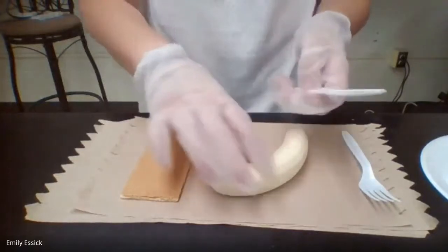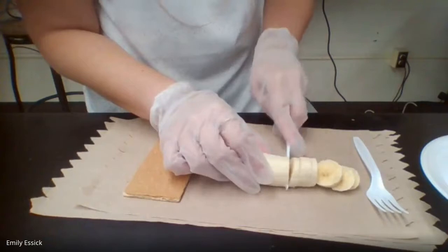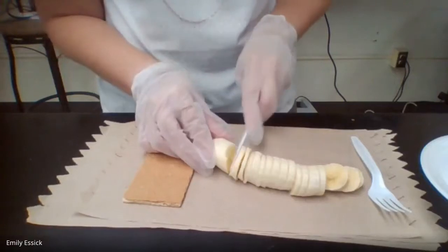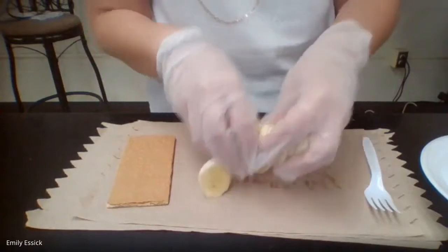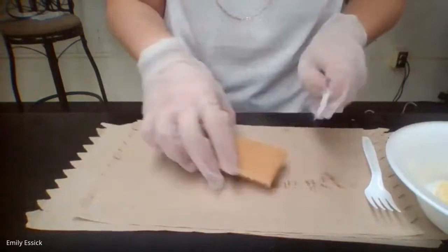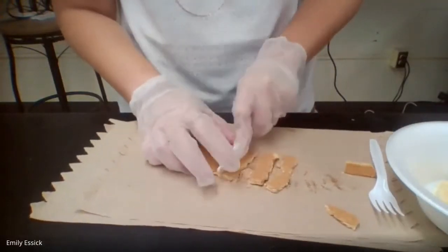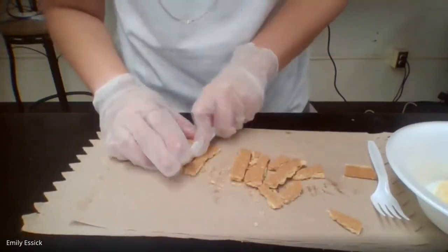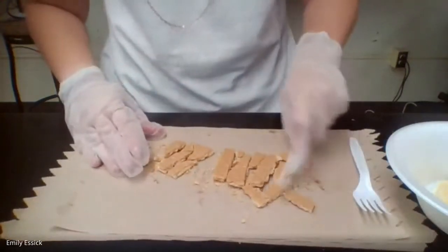First, incisors come in and break up food into bite-sized pieces. We put all of that into our mouth, which is represented by a plastic bowl. It also breaks up our graham cracker into bite-sized pieces. You could also use your hands for this — I'm just using a knife and fork so you can see the representation between the different types of teeth.